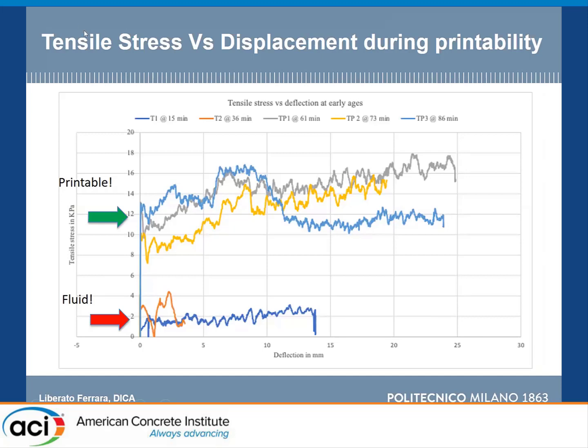These are the results of the tests done on the printed material. In the first half hour — tests at 15 and 36 minutes are the blue and orange curves — the material is still very fluid. Whereas you enter into the printable regime around one hour and keep it until one hour and a half. The results are quite repeatable in this timeframe.